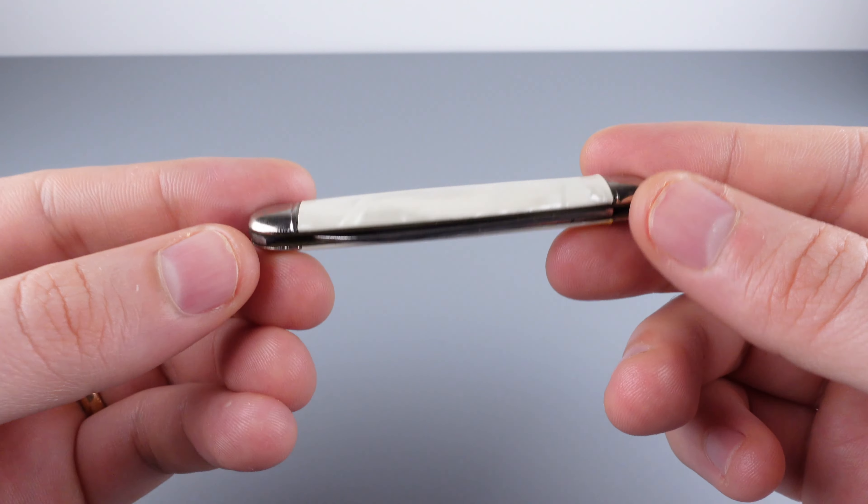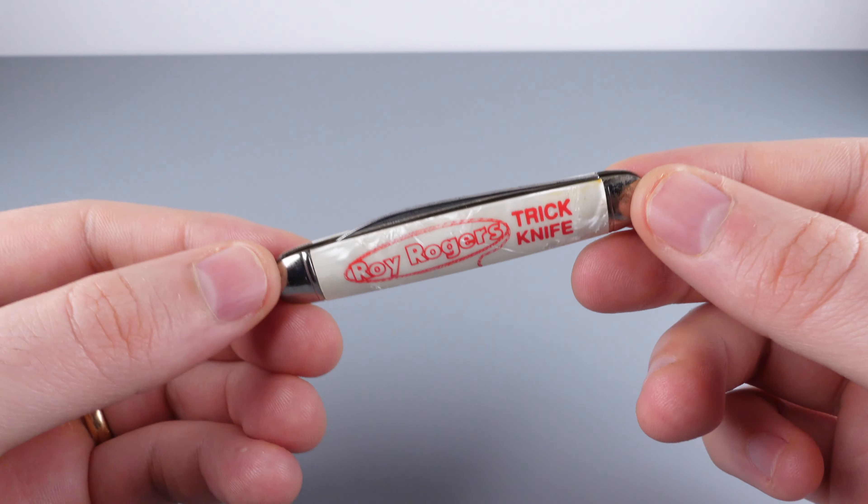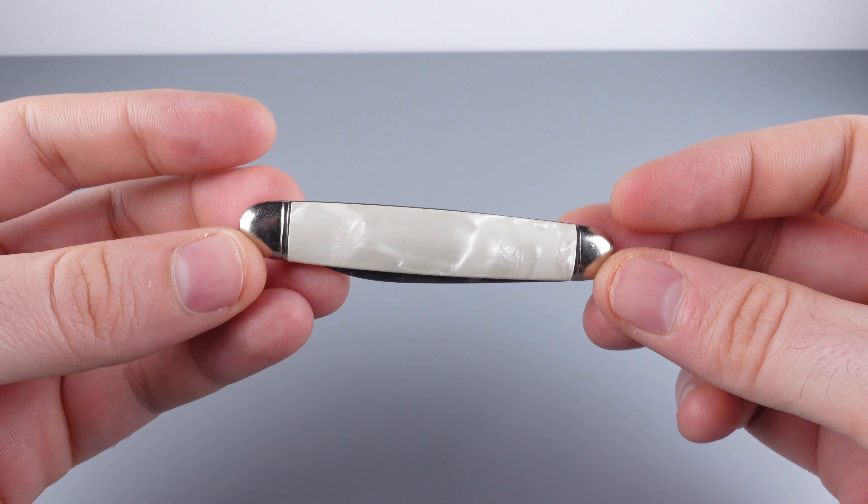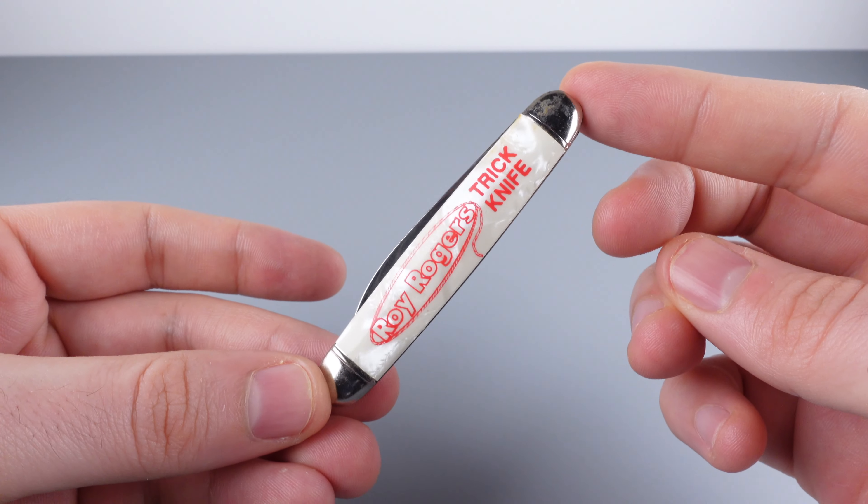Roy Rogers was a famous western actor and singer. Puzzle knives are their own class of mechanical puzzles. There's not too many examples of puzzle knives, but this is one example.